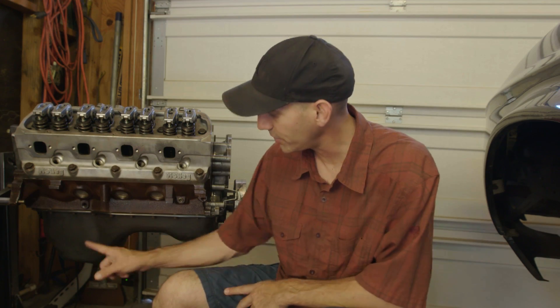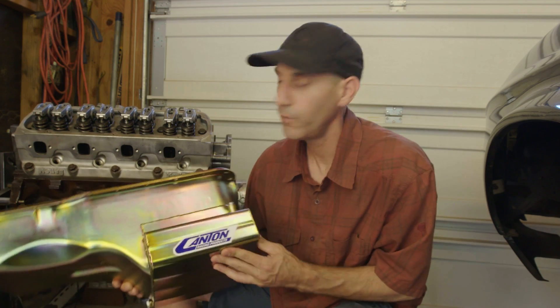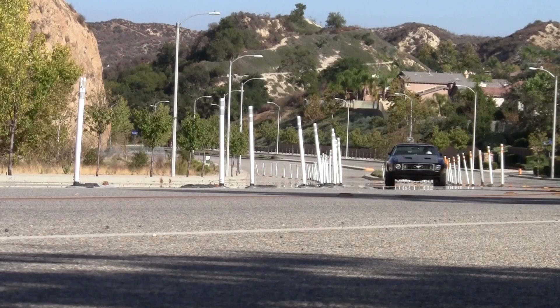We're not just going to swap oil pumps — we're actually going to swap oil pans too. Not just because this pan has been hammered over the years sitting on pallets, but because this is out of an SN95 Mustang with a rear sump. We're going to switch it to a front sump pan that'll fit into our early Mustang.